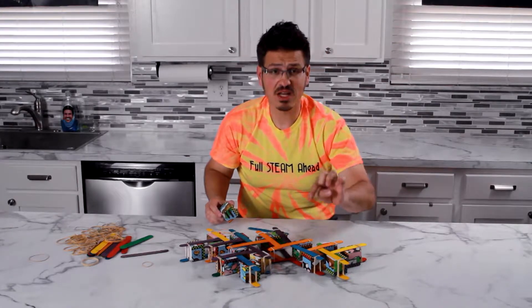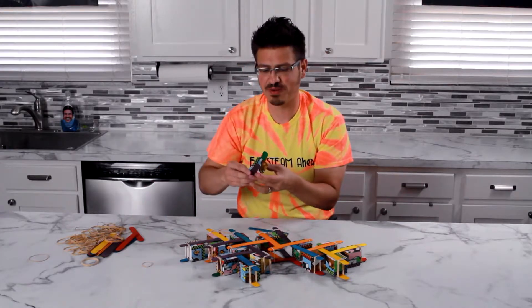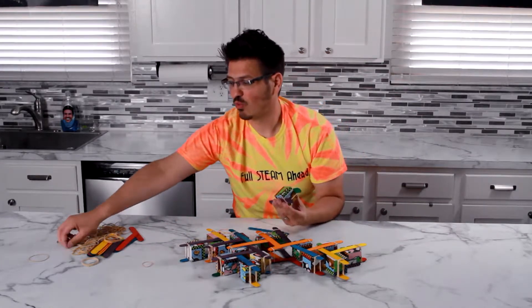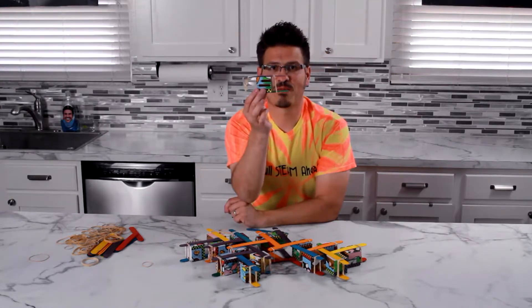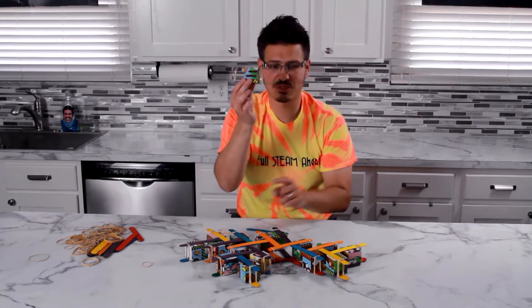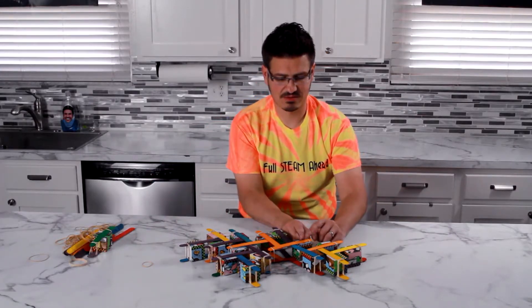What's going to happen here is I have one rubber band that's holding this together so that it's not opening up. This is what happens when it goes from potential energy to kinetic energy. The rubber bands are holding the popsicle sticks together, and what we're going to do is actually let that go right now.